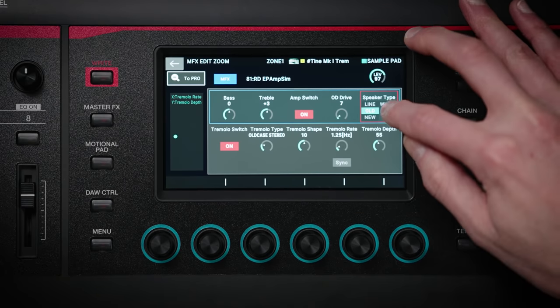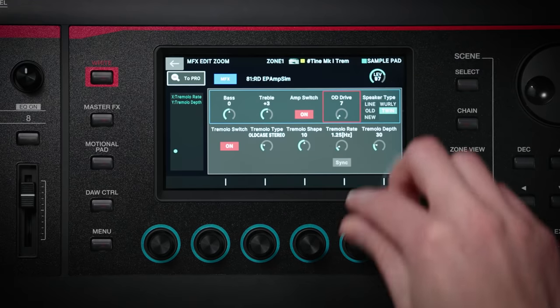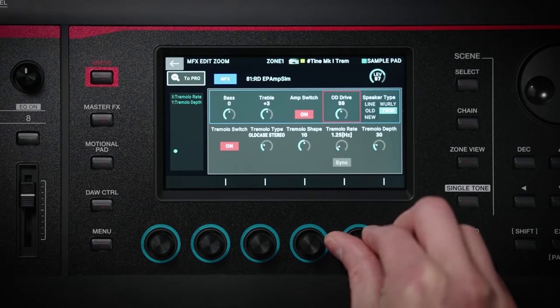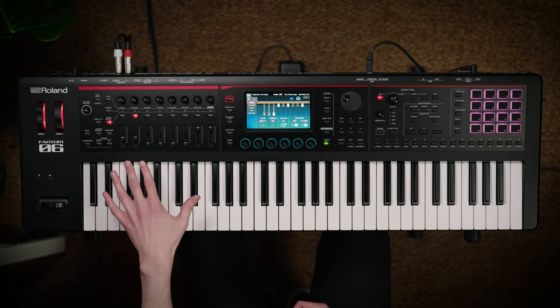There are also dedicated EP amp-sim effects with controls over parameters like amplification type, overdrive and tremolo, so you have complete control over your tone. Phantom O has a dedicated virtual tone wheel organ which you can completely customize to your personal taste. The harmonic bars can be controlled in real time either by the touchscreen or via the sliders on the left hand side of the keyboard.